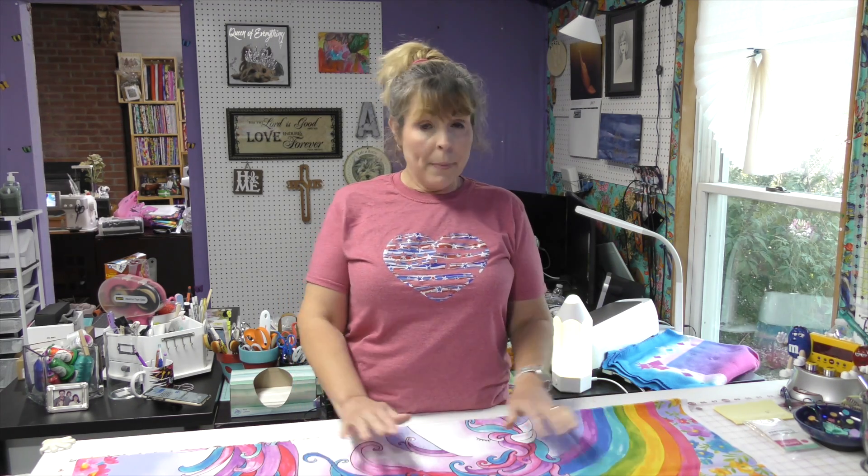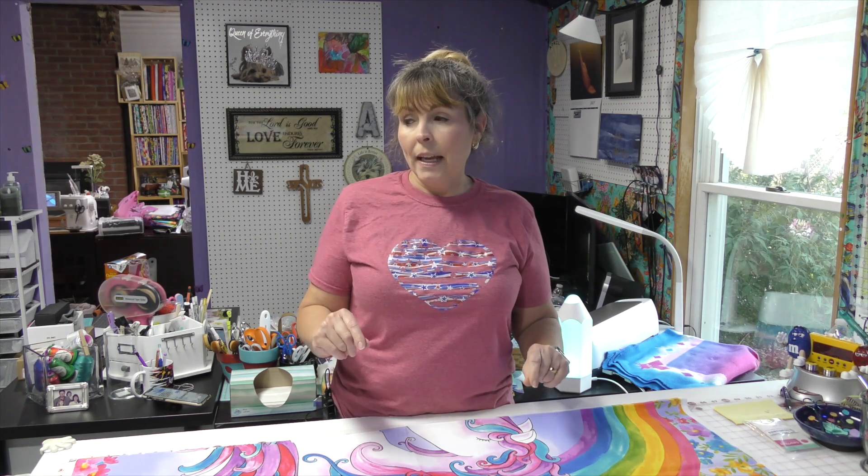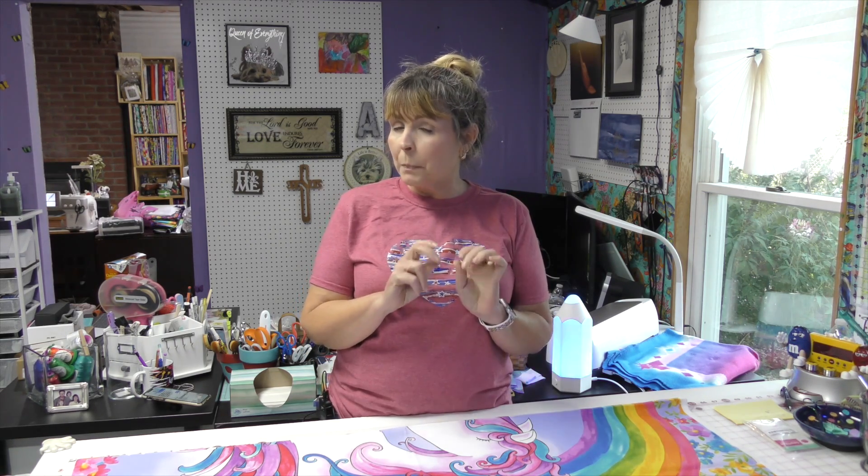I'm going to whip up a quilt. It's going to be a panel, a backing, no binding, and I'm thinking I'm going to put a little bit of a special touch on it. I'll show you that when I get to that point. All right, let's get started. Let's get down and dirty.